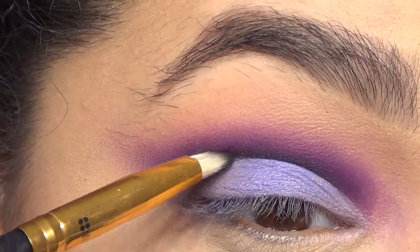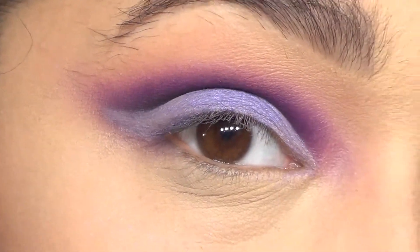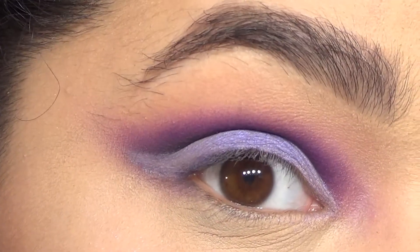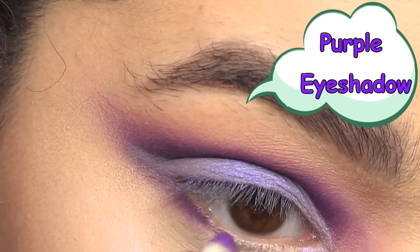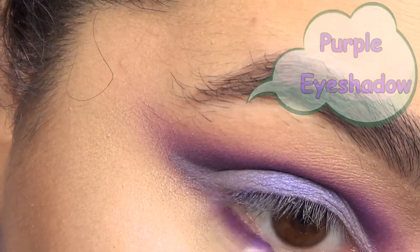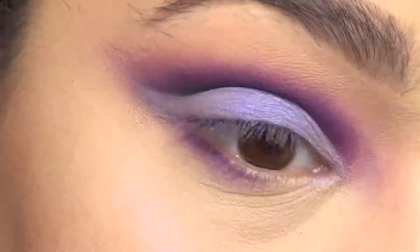Then to add just a little bit more drama, I went in with that pencil brush and extended that black line I did on the crease out towards the winged part. Then I took some purple eyeshadow on that same pencil brush — cleaned it off first just to make sure there was nothing on there — and applied that to the lower lash line to kind of bring the look together.